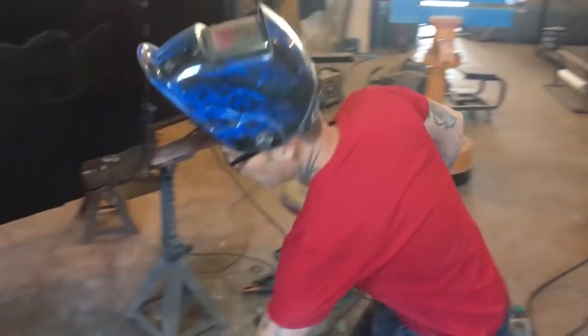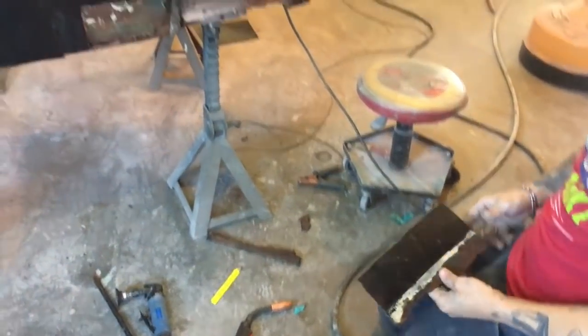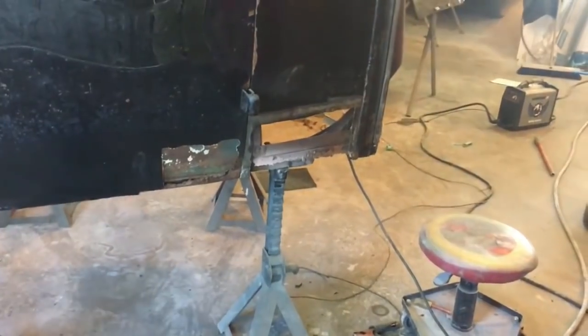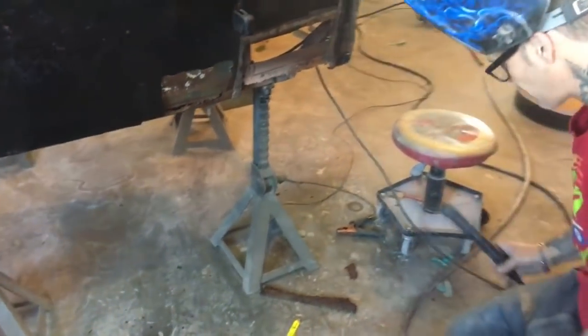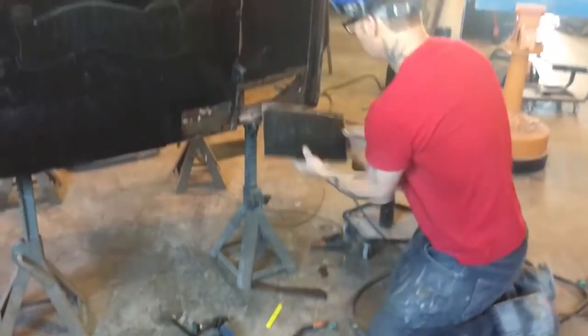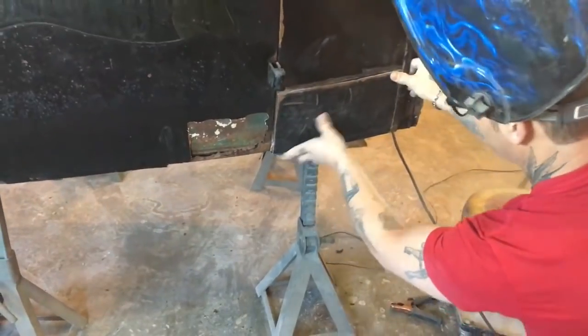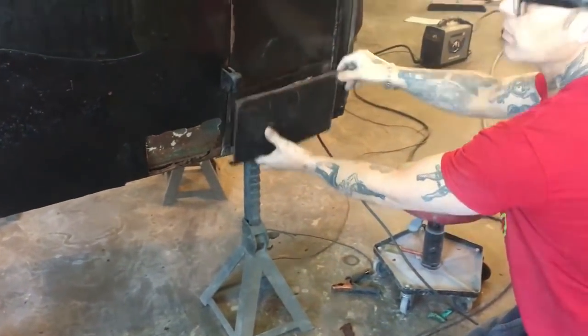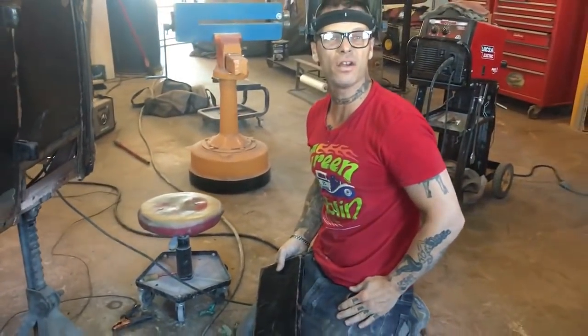What I've done to make this job go faster: I've cut everything out with a plasma cutter. Just cut it with a plasma cutter — a little grinder here, a plasma cutter here. The next thing you know, I'm fitting that on there like that. That's what we're going to do all the way around. I can do it, you can do it.